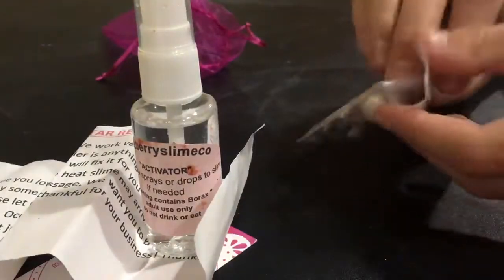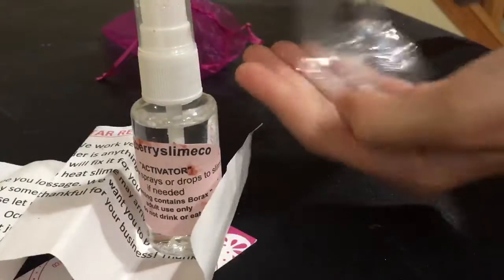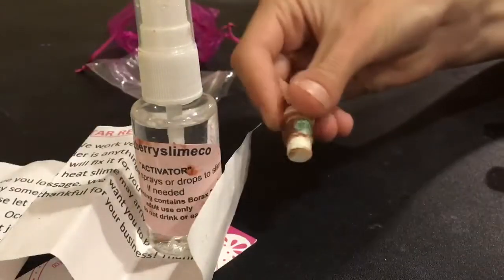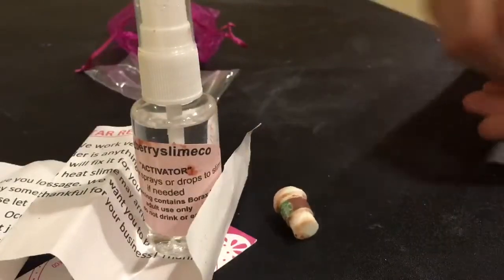It came with four charms — three coffee beans and a Starbucks cup, which was pretty cool. It also came with some candy. Overall I was really happy with the extras bag.